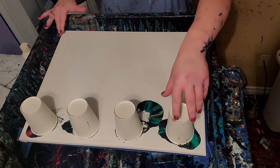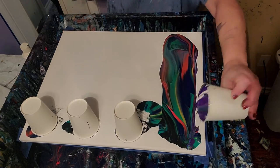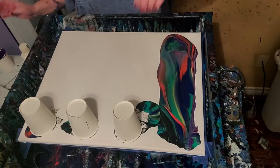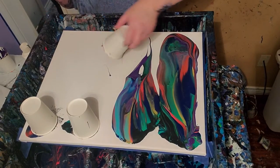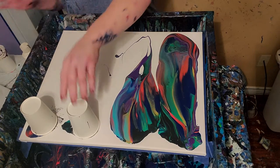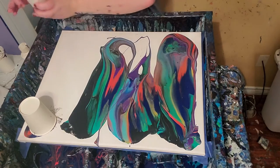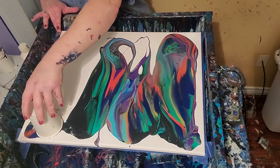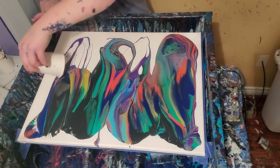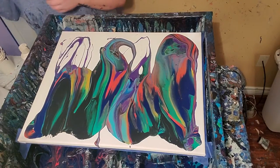So let's see what we got. That's pretty. I like that red — it's almost orange, kind of almost vermilion. Not quite, but almost. I love vermilion.